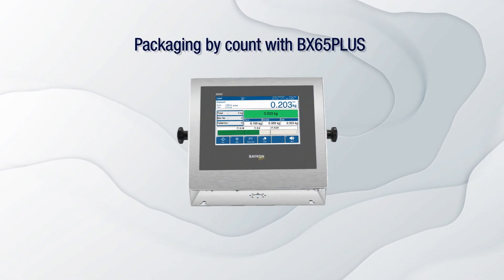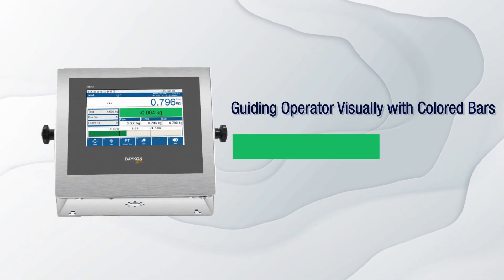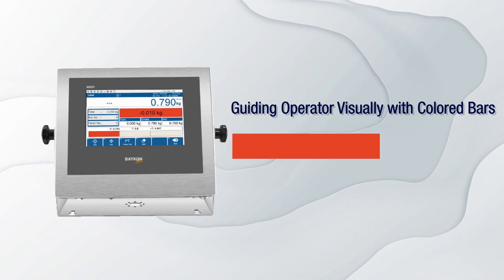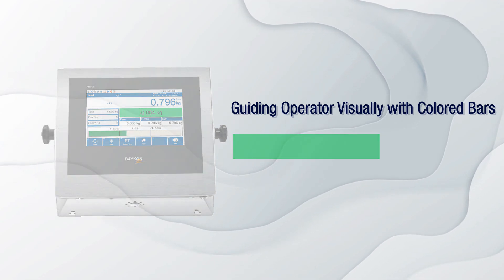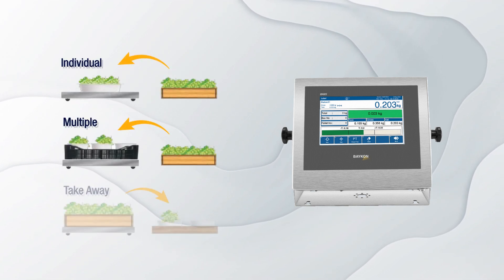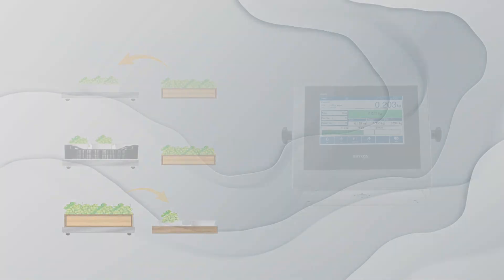Packaging by Count with BX65 Plus. BX65 Plus provides user-friendly operations with its visual guidance system, minimizing the risk of packing errors and ensuring reliable weighing accuracy. Offering flexible options for individual, multiple, and takeaway packing, BX65 Plus enhances operational efficiency by weight or count.